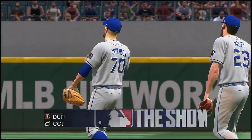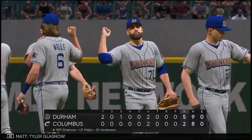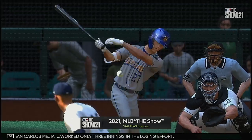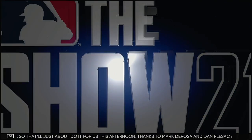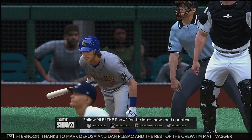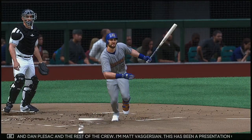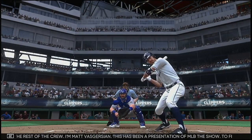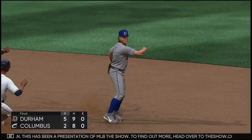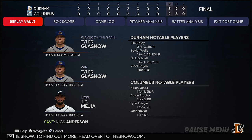Five to two the final today. The Durham Bulls jumped out to an early lead in the first and never looked back. Tyler Glasnow is the winning pitcher of record. Giancarlo Mejia worked only three innings in the losing effort. So that'll just about do it for us this afternoon — thanks to Mark DeRosa and Dan Pleszak and the rest of the crew. I'm Matt Vaskersian. This has been a presentation of MLB The Show — to find out more head over to theshow.com. Here now is our final line score.